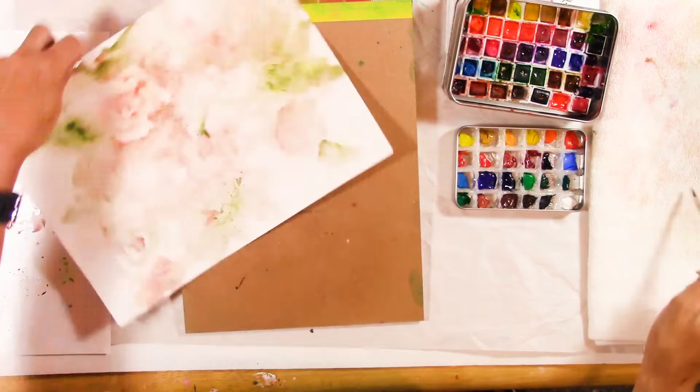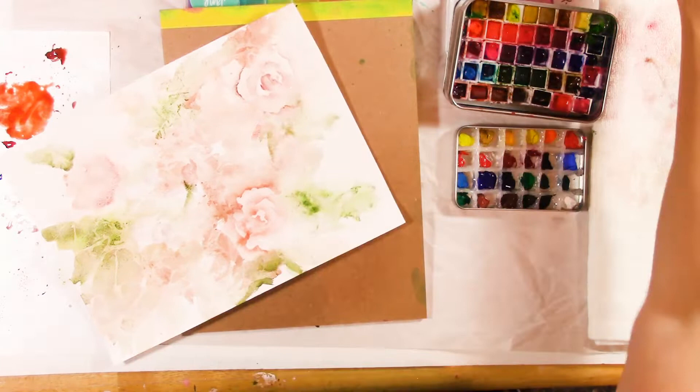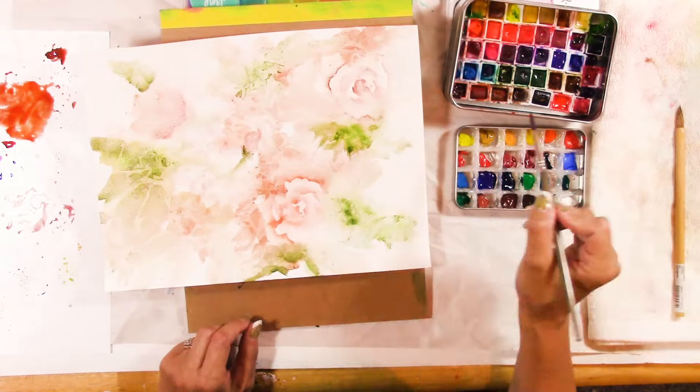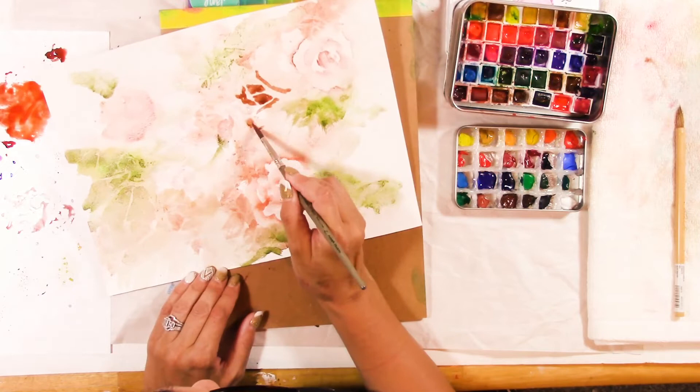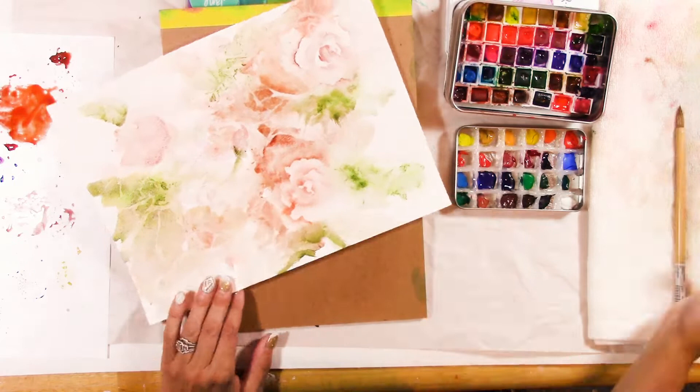That's how I started — thinking about where I want the pinks and where I want the greens. Before I put the saran wrap on, I think about composition. I want bunches of flowers, so you think about that, and the more you do this the better you'll get at it. Now I'm adding some darker details — go slowly, add the darks slowly.